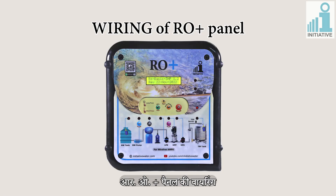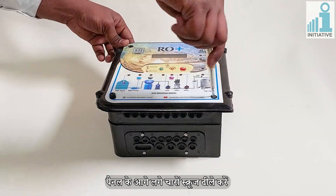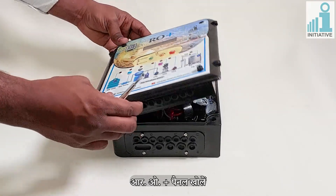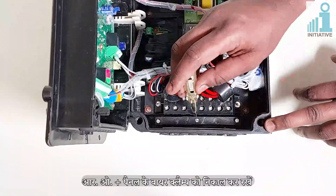To begin wiring of the Aroplus Panel, loosen all four screws on the front side of the panel and open it. Then remove the wire clamp of the Aroplus Panel.